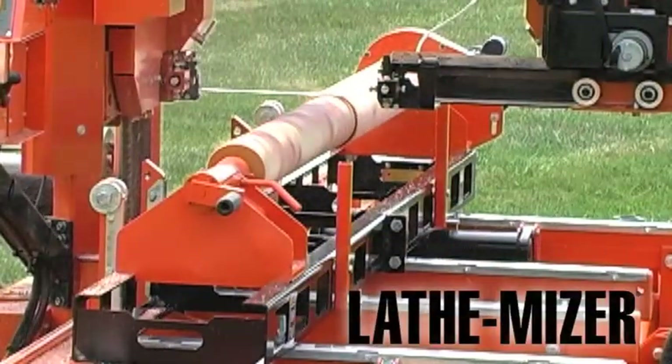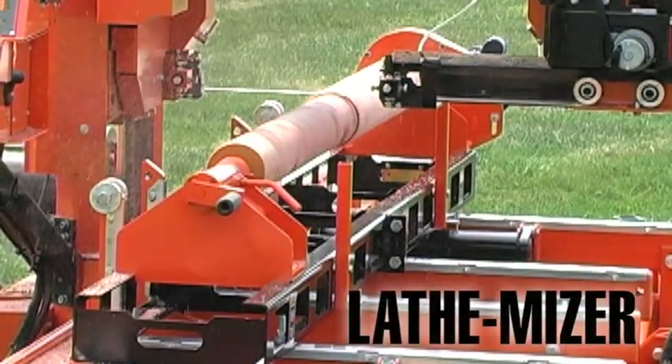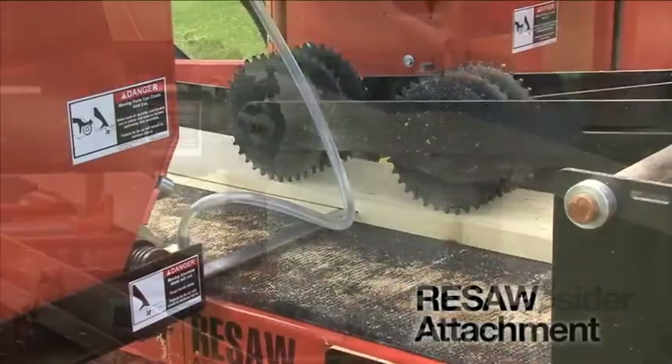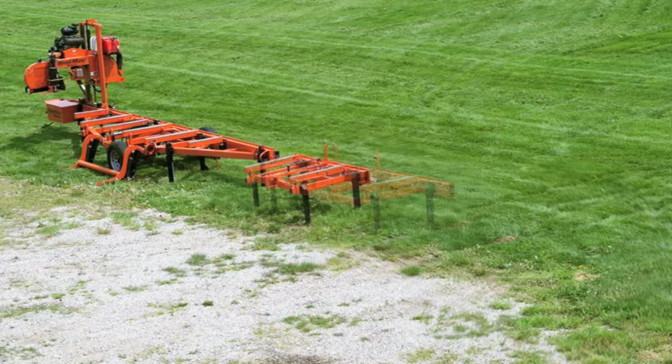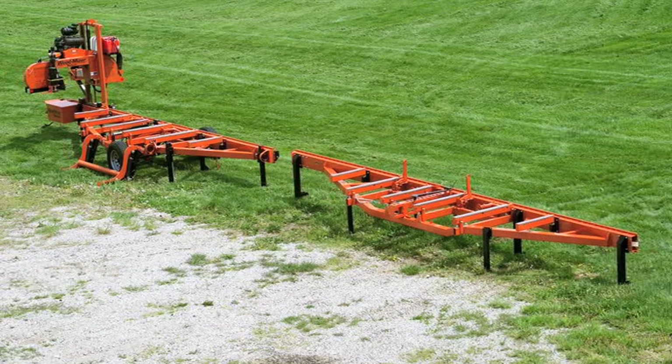Expand your production capabilities with the Lathe-Miser attachment, the Shingle Lapsider attachment, and even turn your sawmill into a resaw. Saw up to 45-foot logs and beams by adding bed extensions onto your mill.